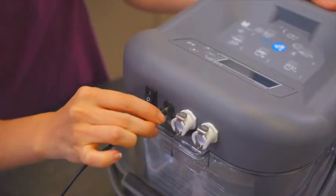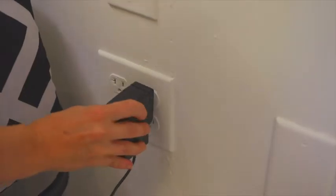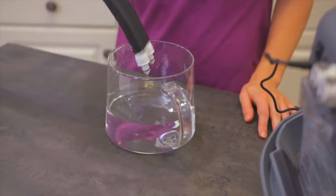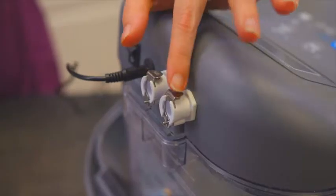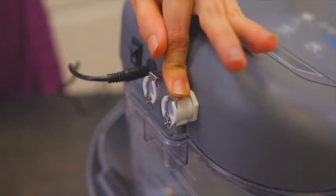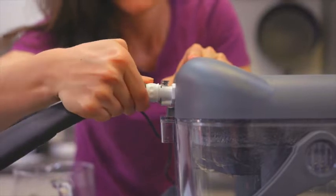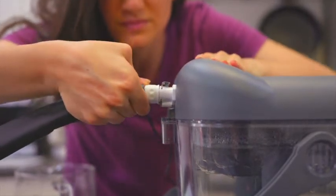Next, attach the power cable and make sure it is plugged into a working wall outlet. Before connecting the hose, slightly wet the nozzles and ensure each valve is unlocked by pressing down on the metal lock at the top of each valve. Make sure the nozzles are both pushed all the way in and that the lock has clicked into place.